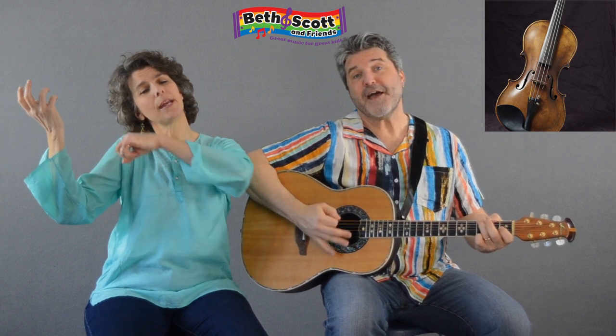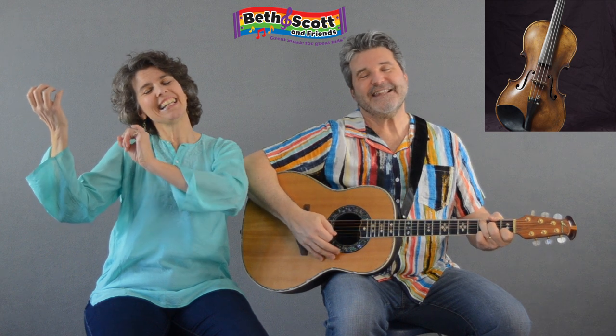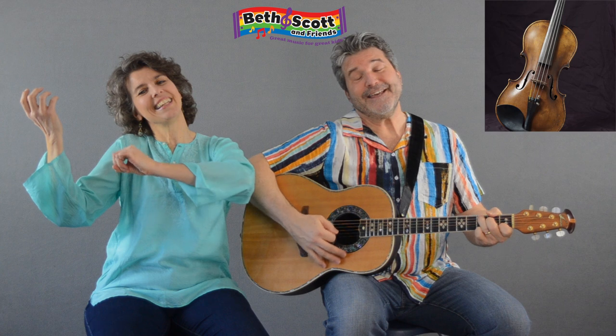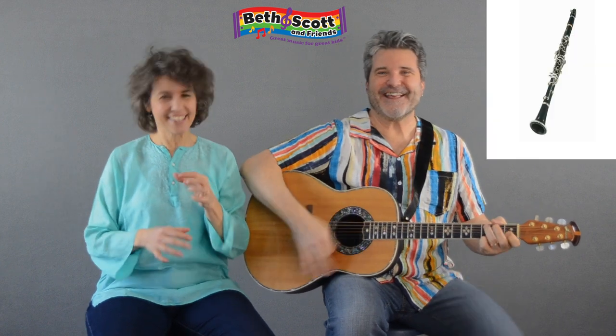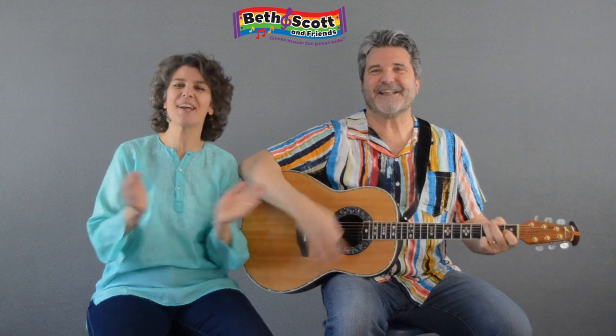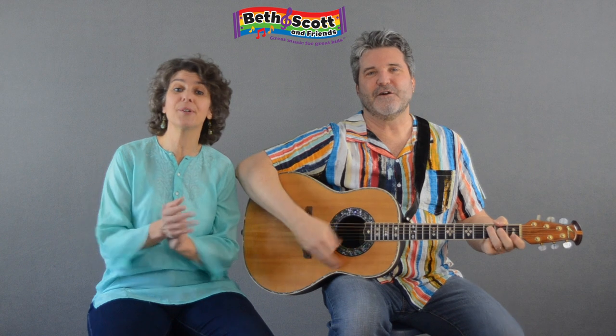La Pulga de San José, yo comprei un violin. Lean, lean, violin. Oh, that big cello — and La Pulga de San José, and La Pulga de San José.